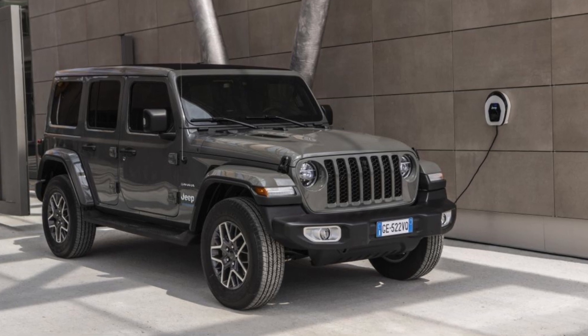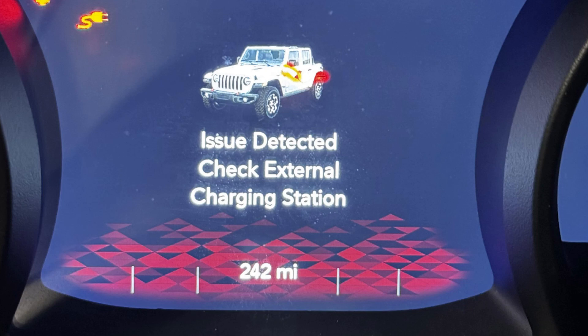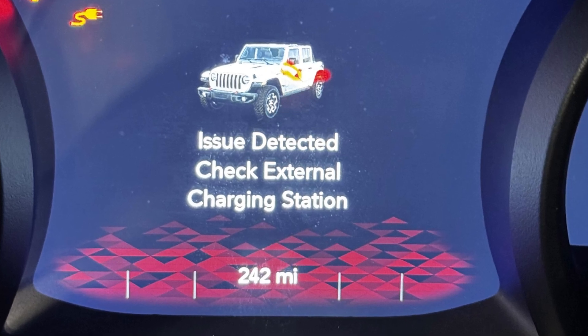If your Jeep 4XE, or hybrid Jeep, throws the error message saying 'issue detected, check external charging station,' in 90% of cases this means there is actually a problem with the external charging station, with the socket you're using, or with the way you're charging your car.